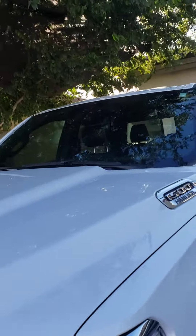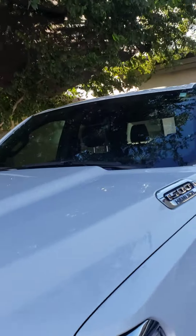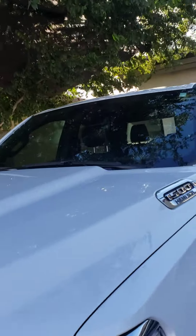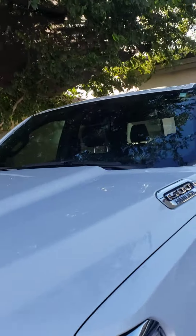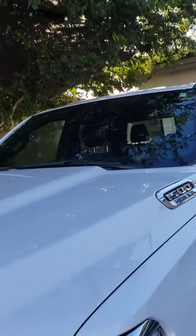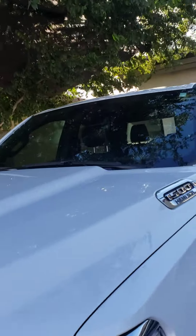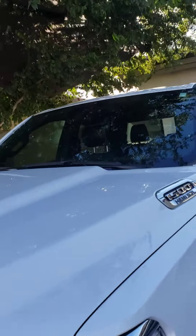I'm not worried about thinning it out or anything — I just want to trim it back. I don't mind the foliage being full. Just take some off the top of each one, and about four feet off this one, four feet off this one, but on the other side maybe five feet because it's a little longer on that side.